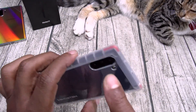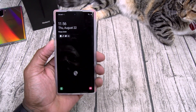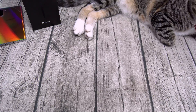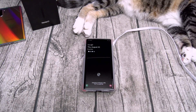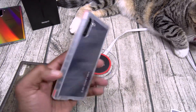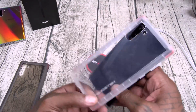All buttons and cutouts are in order - power button works and wireless charging works. This case comes in a couple of different colors - there's a 100% transparent version and a smoked out version.